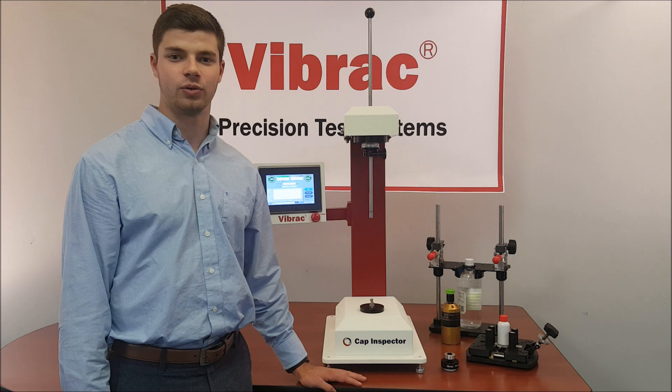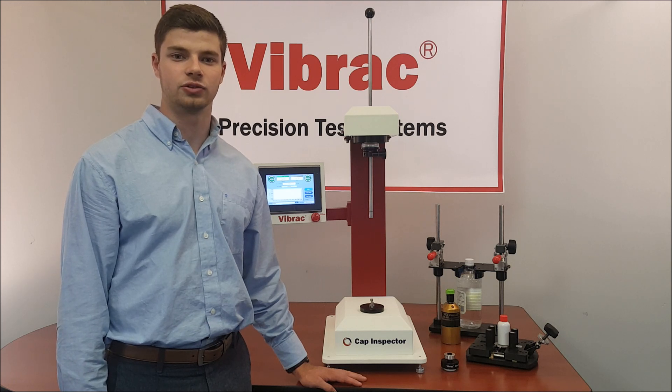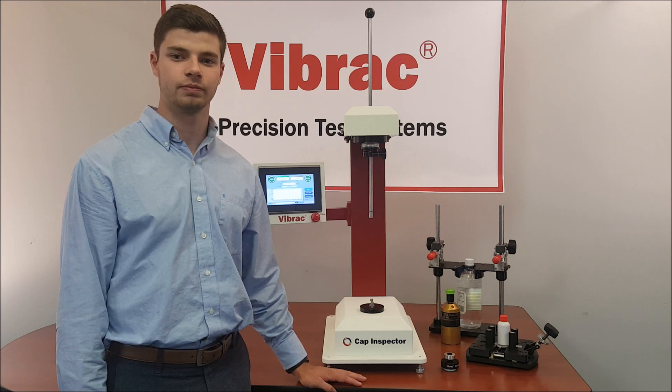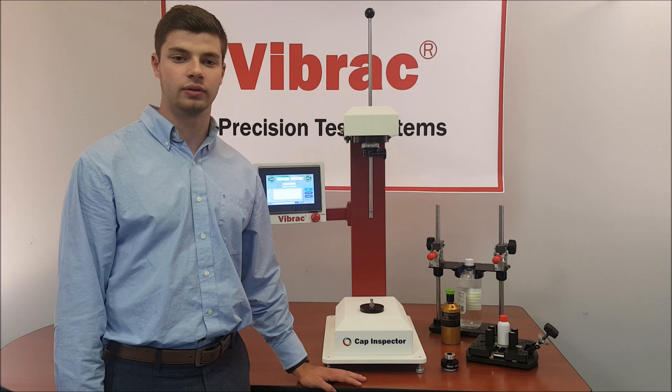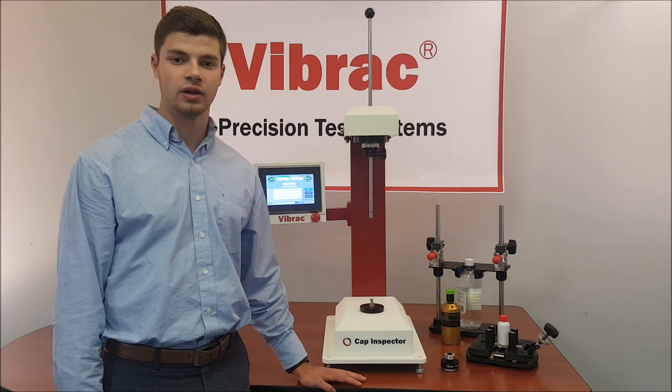Thank you for watching this demonstration of Vibrak Model 2100 Cap Inspector. If you have any questions or are interested in our product, contact us at Vibrak.com, by email at sales@Vibrak.com, or by phone at 603-882-6777. Thank you.